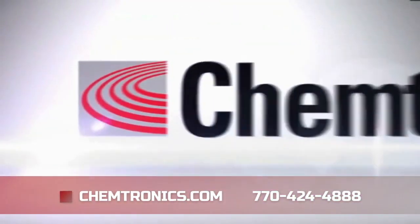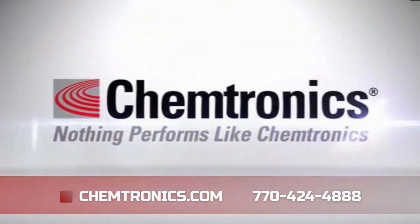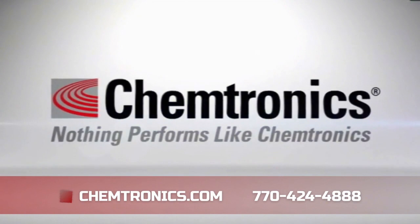Contact us to get more information on how CircuitWorks pens can improve your board repair process.